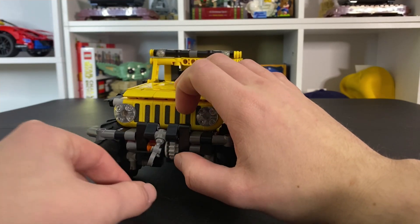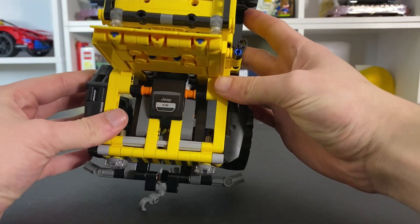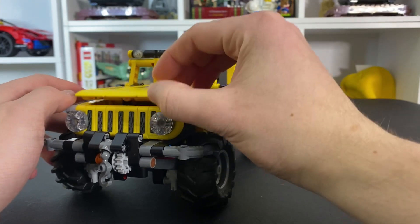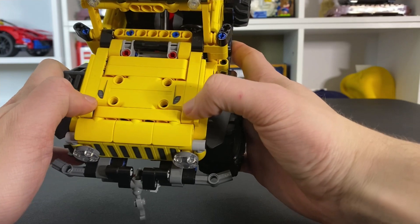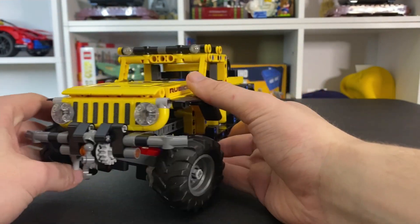That just sits just like that, nice and easy. And of course, as you just saw, you can open up the hood — and there is the V6 engine, that is just a sticker. Nothing too special there, but it is pretty cool that you can still open up the hood. We do have two more stickers right up on top. What's actually interesting is that these are printed pieces right here, so that's very cool as well.